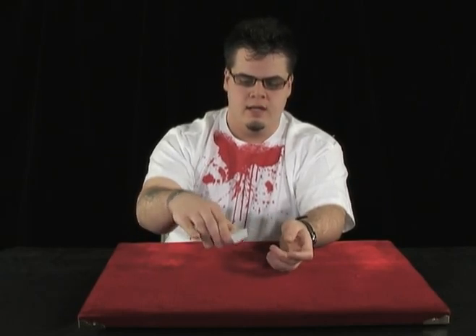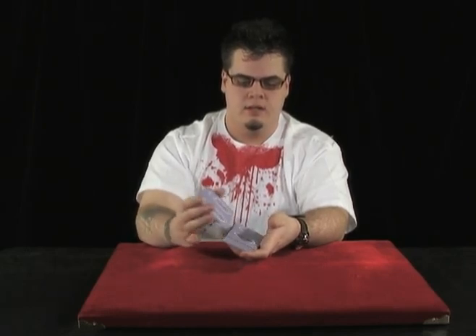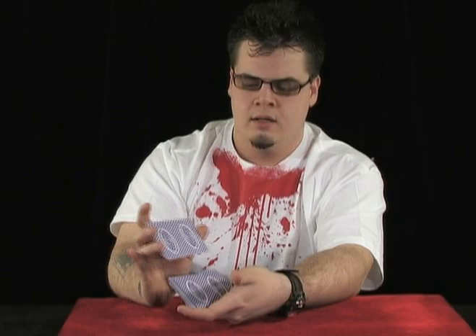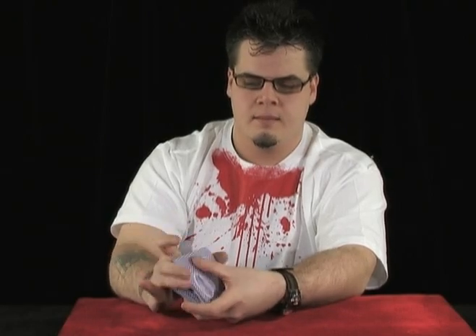So how is the Overhand Shuffle done? It's not overly difficult. We're going to take the cards in that Biddle Grip, only instead of curling the first finger back behind the deck, it'll go right over the deck. We hold the cards up at an angle where the backs are facing this hand. We're going to let a few cards fall from the right hand into the left hand, pull the rest of the deck back, let a few more cards fall on top, and just repeat until the cards get mixed. You can also use the thumb to swipe the cards you want to mix off the deck. And that's an Overhand Shuffle.